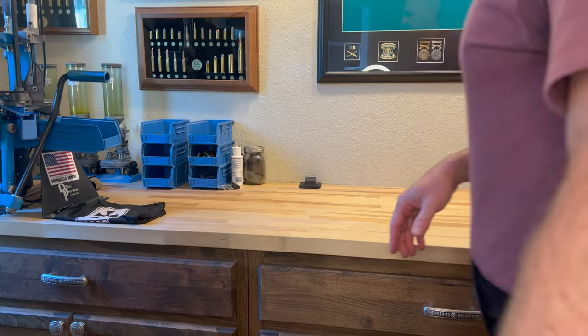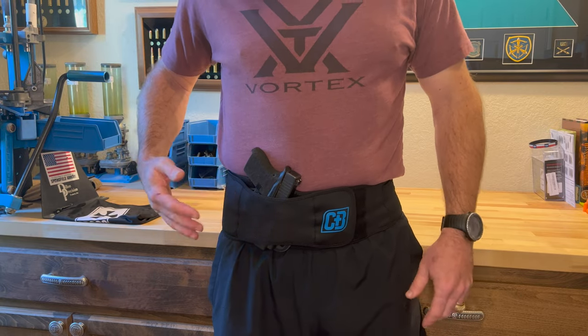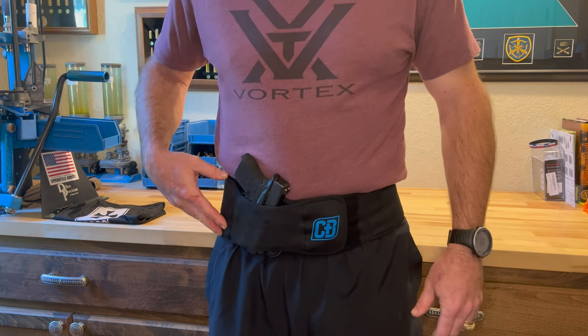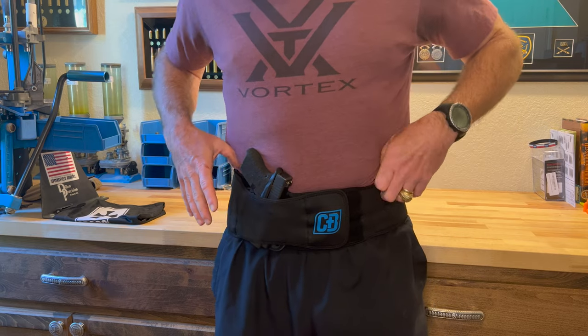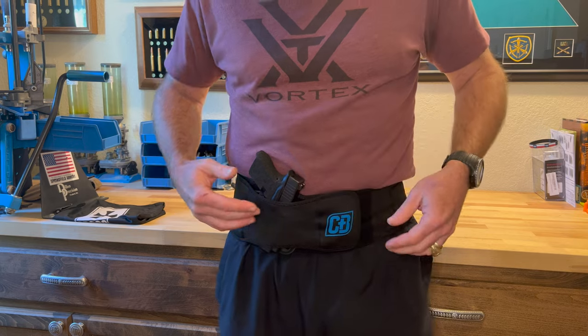You can see I put it on here just over my t-shirt — obviously this isn't the way I'm running with it. I'm not running with any kind of shirt underneath the band. I'm just positioning it this way so you can see where I've got it.